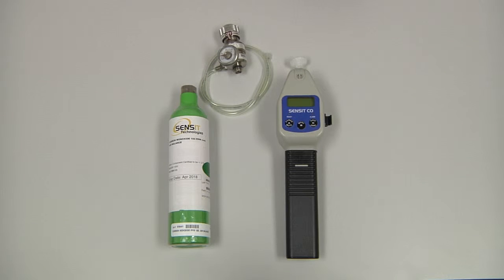To perform a manual calibration of the Sensit CO, we will need the instrument itself, a regulator with cal adapter, and the calibration gas, which is 100 parts per million carbon monoxide air balance.